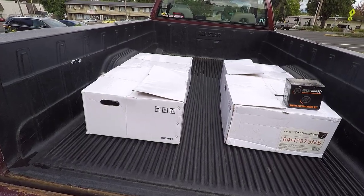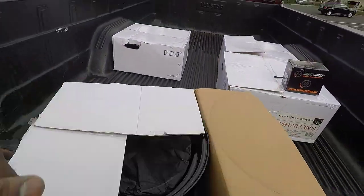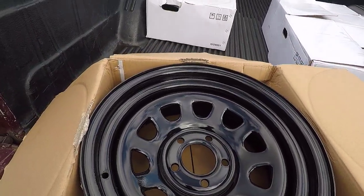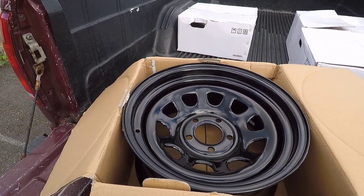Well, here they are — still in the box. I'm about to head over to Les Schwab in just a second, but let me open it up and take a look. We only get to see it in the box once. There they are — the Vision D Window. Very, very nice wheel. It's a modular style steel wheel.